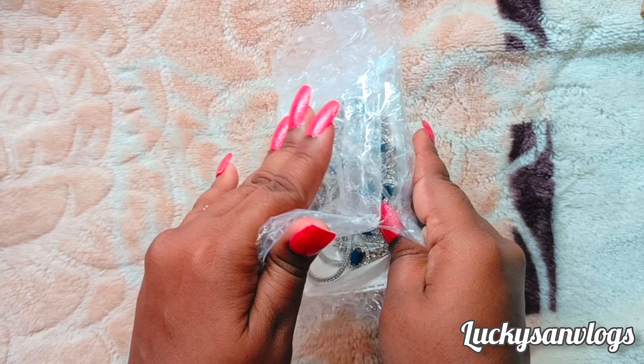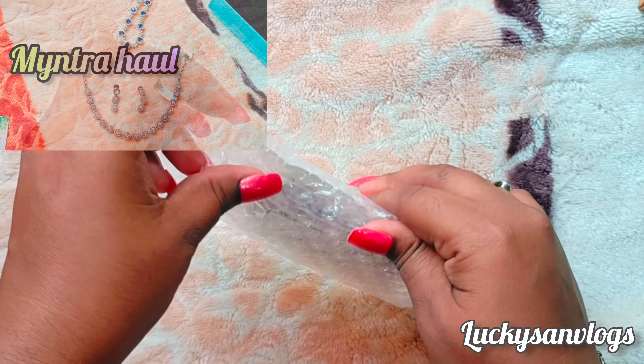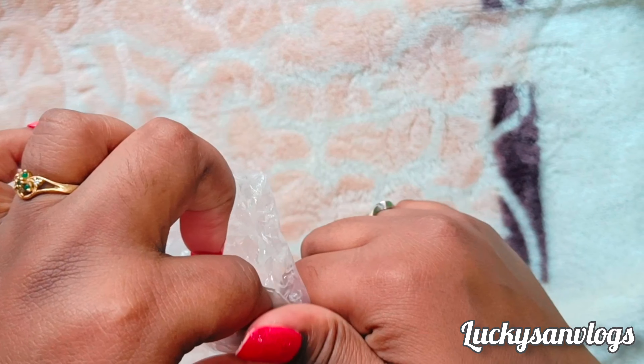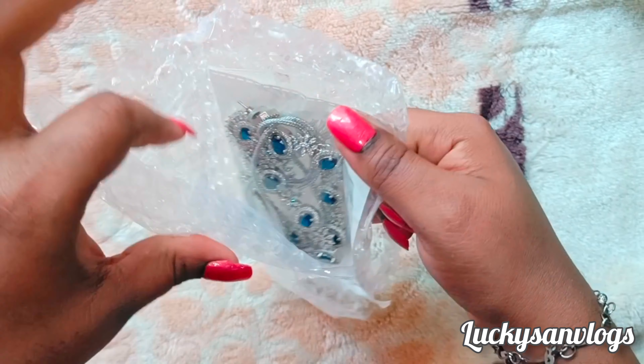This set is very expensive and at a very reasonable price. I am going to show you an American diamond type. It is $1200, but this one is just $600, so the quality is very good.